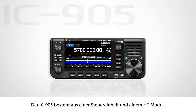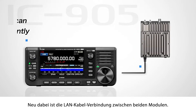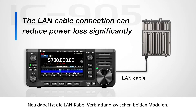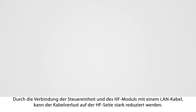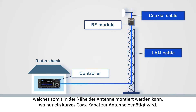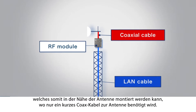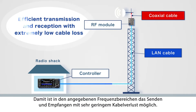The IC-905 consists of the controller and the RF module. The biggest feature is the LAN cable connection between the controller and the RF module. By connecting them with a LAN cable, even if the antenna and controller are 20 meters apart, coaxial cable loss can be reduced by only using a few centimeters between the RF module and antenna. Even in the UHF-SHF bands, efficient transmission and reception are realized with extremely low cable loss.